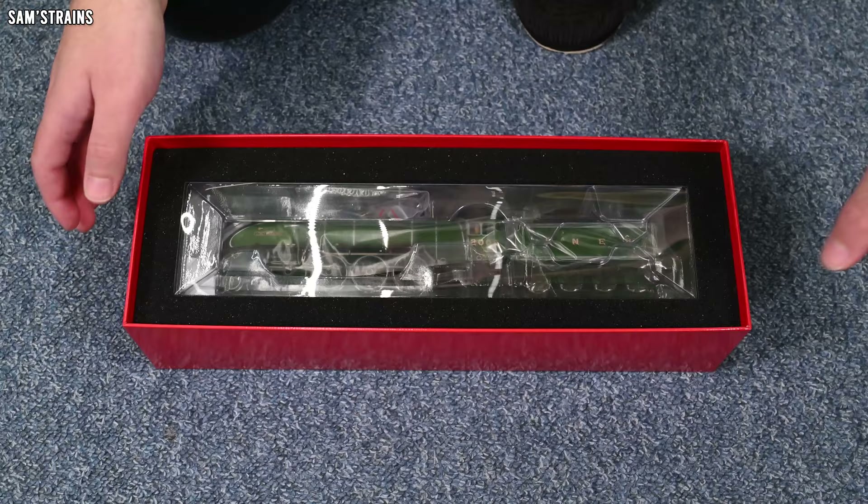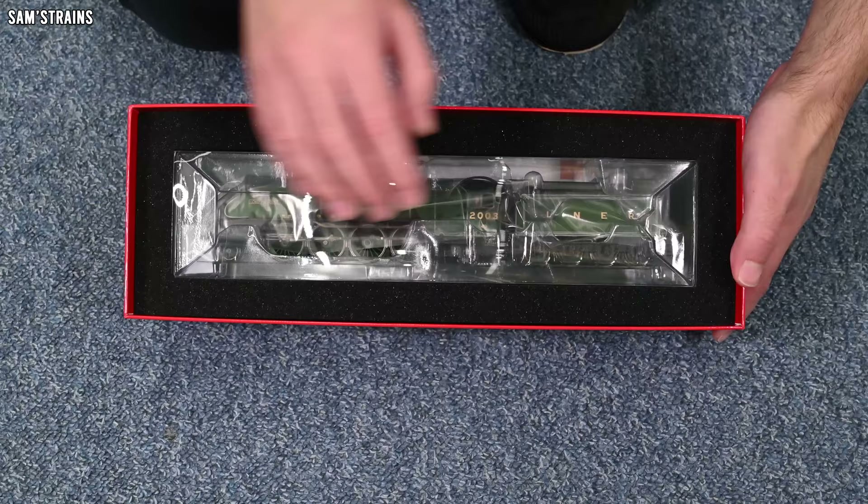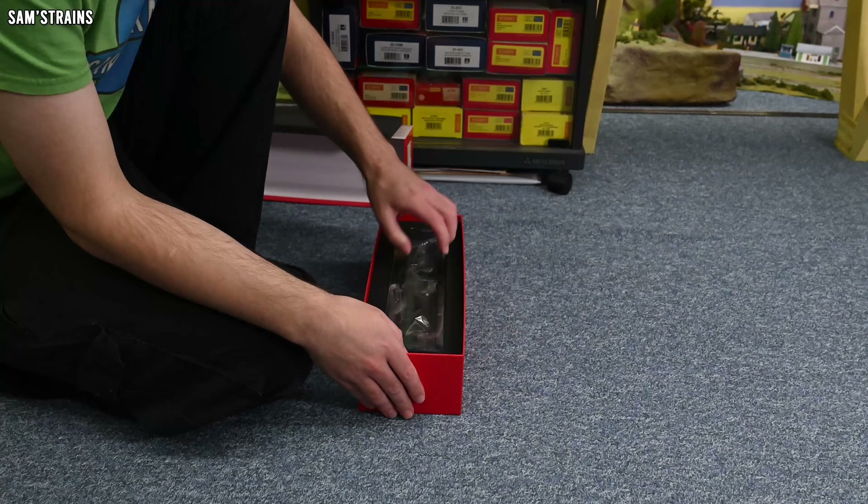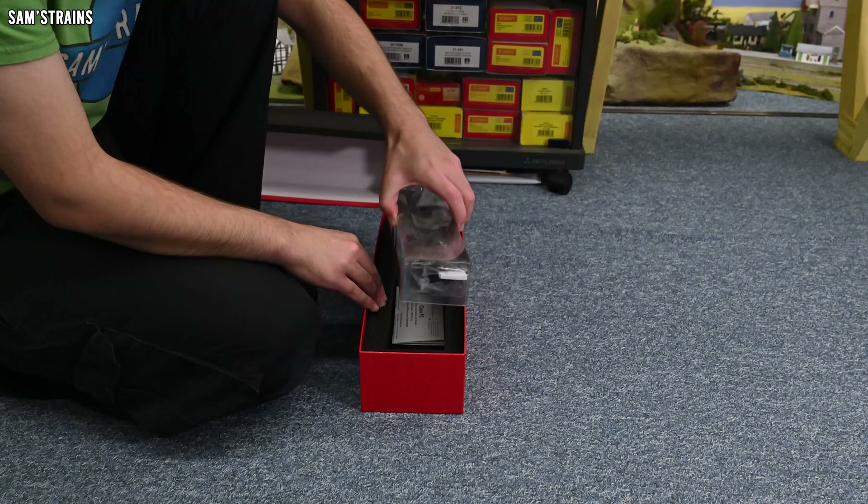Nothing in the way of the loco now. There we go — shrouded in packaging. At this point it looks kind of similar to the old Hornby P2, but I'm really looking forward to seeing what sort of features this new model has packed into it. Let me pull this out and we'll look at the contents in just a moment. First though, let's take a quick look at the paperwork.